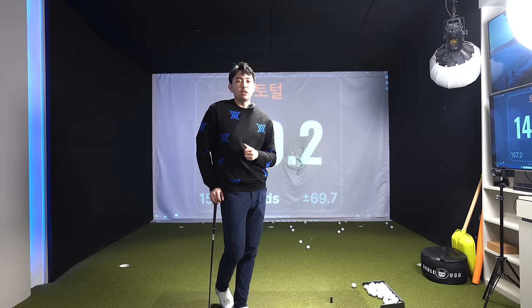If you guys like the lesson video, please like and subscribe to help my channel grow. For in-person or online lessons, I'll leave all the information in the description below. And if you're interested in online lessons and want a free swing analysis, please let me know.